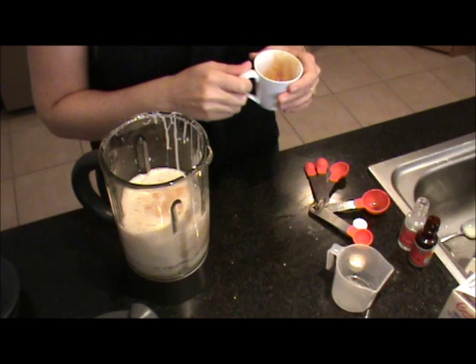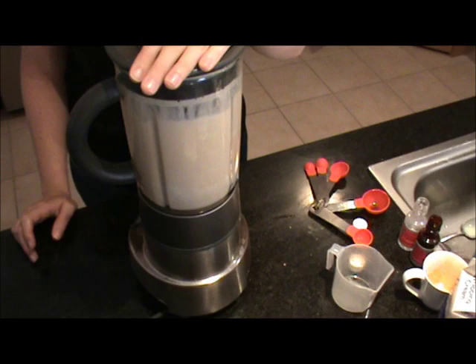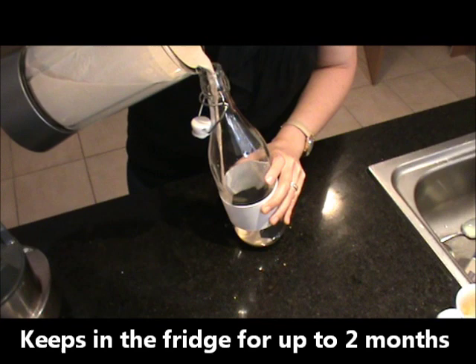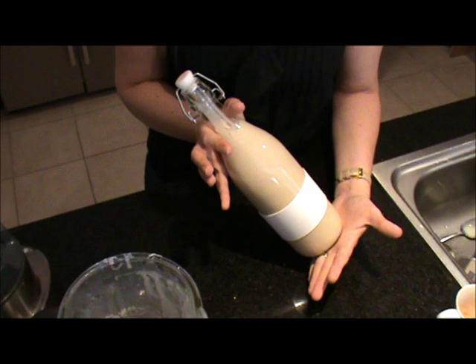Put the lid on and blend that for 30 seconds. Once 30 seconds is up, you've got your Irish cream whisky. Just pour that into a glass bottle. And there you have your Irish cream whisky — just put a bow around the neck of the bottle and that makes a beautiful gift for Easter, for any time, or even just for yourself.